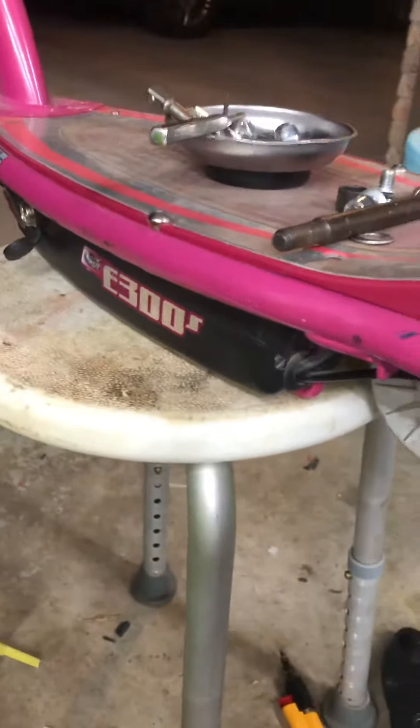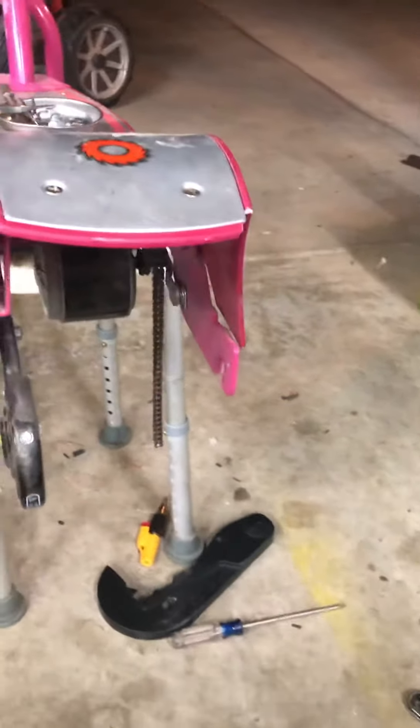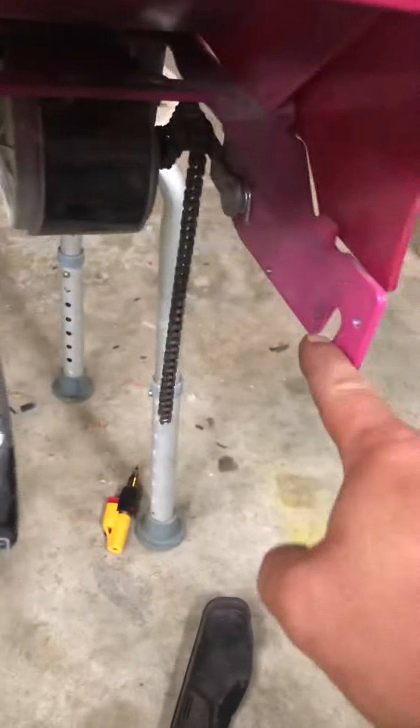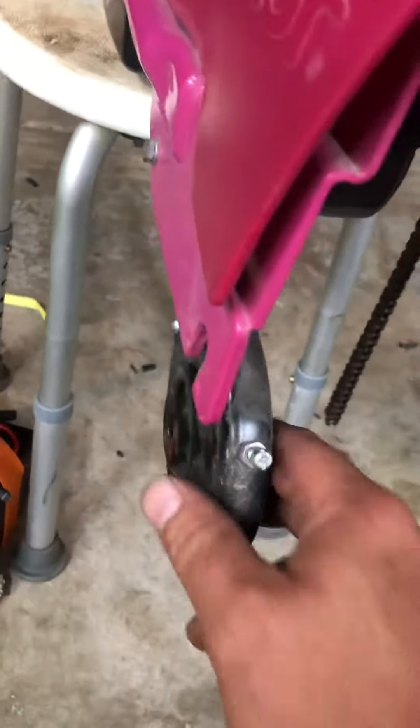Today's project is the absolute nightmare of changing a tube of an E300 Razor scooter. I'm not going to go over the simple stuff very much. Basically, you take off your chain guard, take out the nut, and this wheel will want to drop down. You can keep the nut back on this one once you loosen it a little, just so you can have something to hit a hammer on, tap it down — this will slide down.